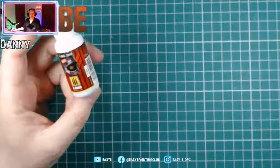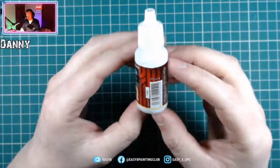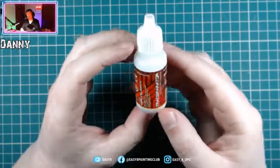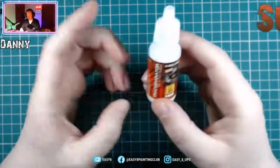Without further ado, I'll take you over to the workbench. It's a very small bottle. You can buy this in larger bottles — this is a 17ml bottle, but I think you can buy it in at least 60ml as well, so a much bigger bottle if you're going to be using a lot of it.